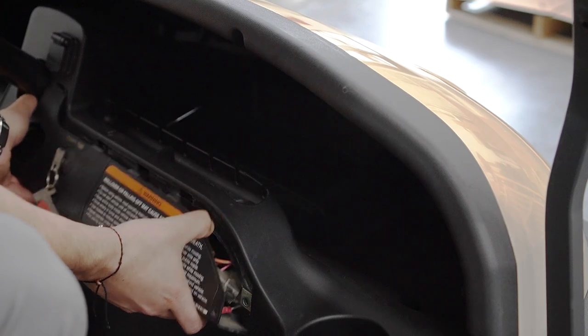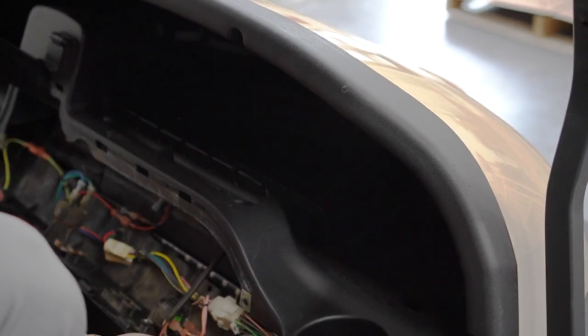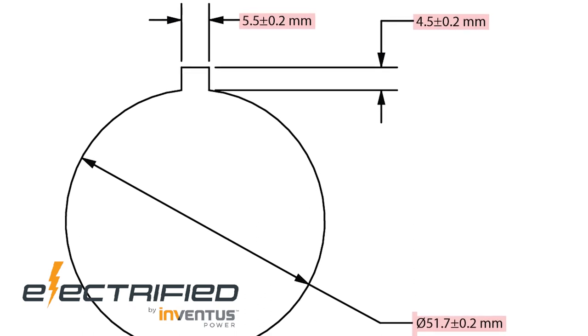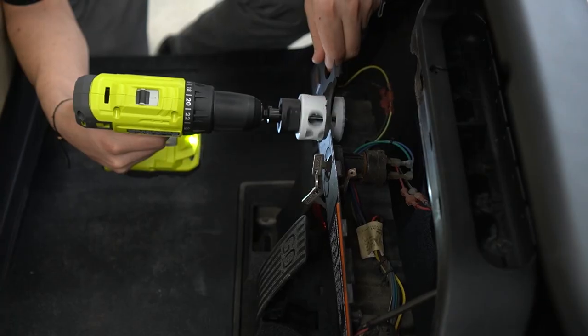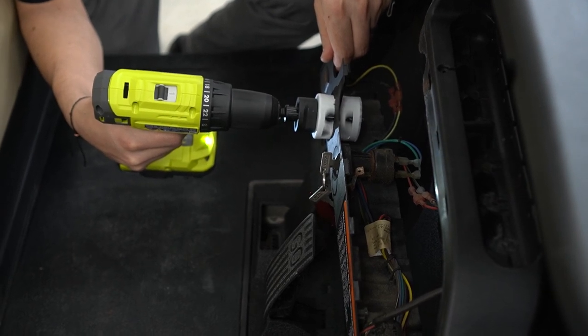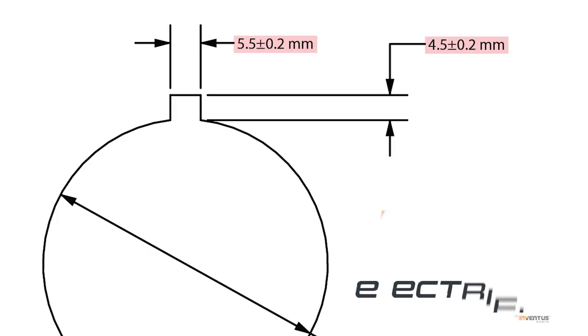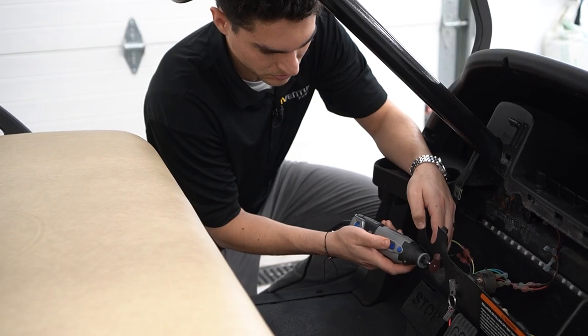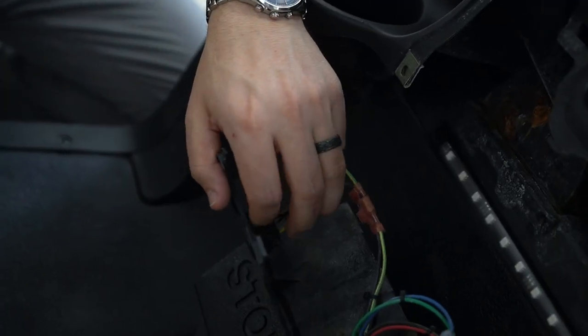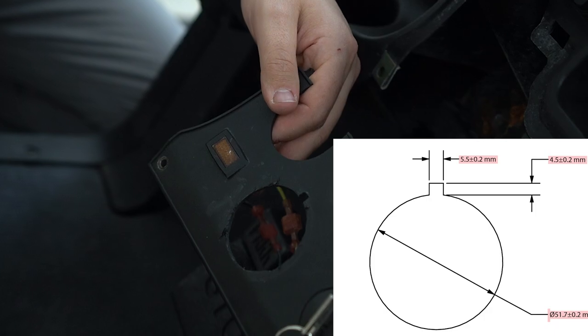Remove the panel and identify a good mounting position for the monitor. A hole will need to be cut if the existing panel does not include a 51.7 millimeter diameter hole. Using a drill with a 51 millimeter hole cutter, cut a hole in the desired location for mounting the monitor. Locate the top of the hole and mark the desired location to cut the alignment notch. Using a handheld saw or Dremel, cut a 5.5 millimeter by 4.5 millimeter notch as shown in the figure.